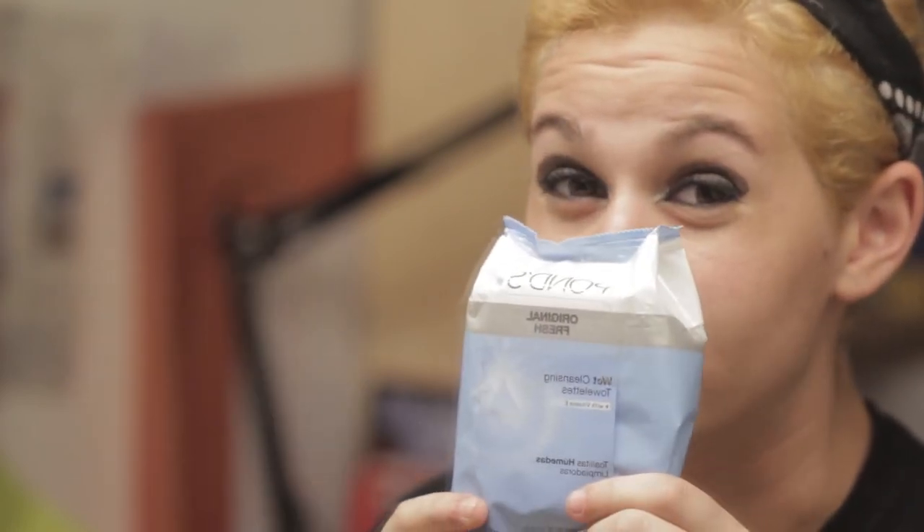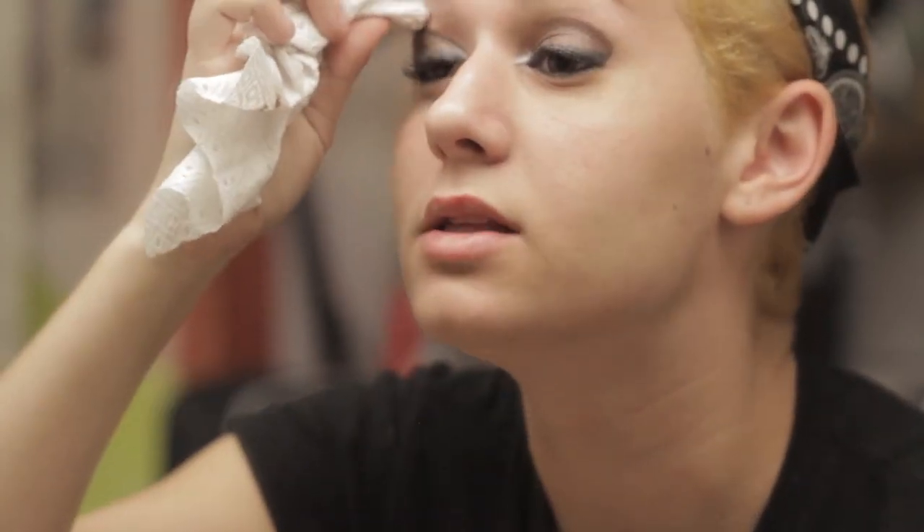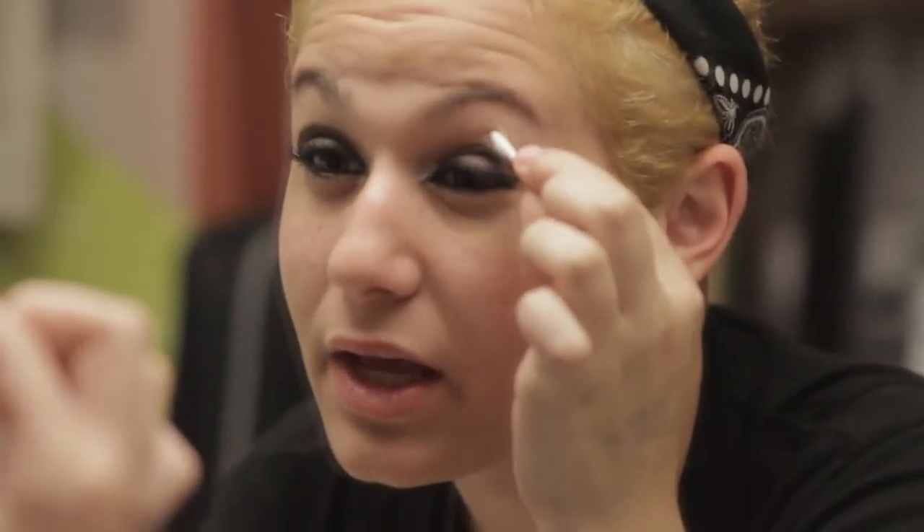Either I use q-tips for this step, or to save time I use makeup remover wipes — Ponds wipes, these are my best friend. When I'm doing my makeup I go through a lot of them, but they're not that expensive. I wrap one around my finger and start to take away parts of the eyeshadow that aren't supposed to be there — there's always a big chunk that goes outside of where it should be. I use the tip of the wingtip as a guiding line and keep everything inside.